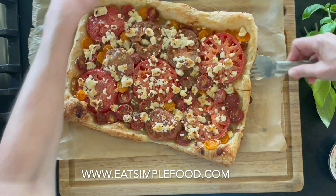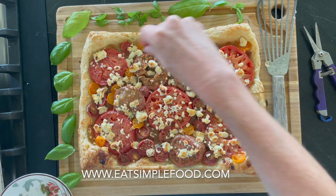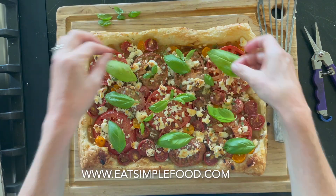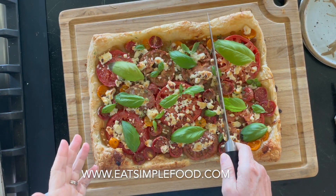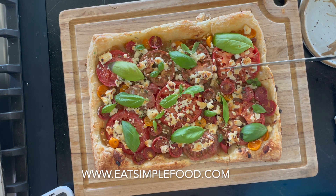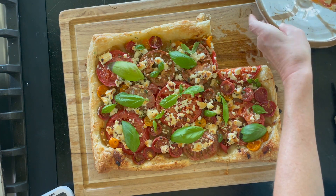Another troubleshooting trick: if your crust is still soggy after trying the other suggestions, you can pre-bake the crust for about 15 minutes and then add everything onto it. Lastly, you would rest this on a wire rack — I'm just placing it here for the video. We're going to garnish it with a little bit of fresh basil; you can slice it or just use the leaves. You can find this tomato tart with puff pastry recipe at eatsimplefood.com. One last thing: I like a matte crust, but if you want a golden brown, shiny crust, just egg wash the whole puff pastry. Enjoy!